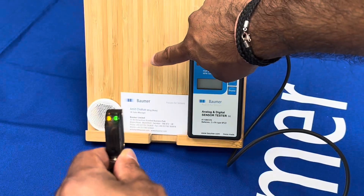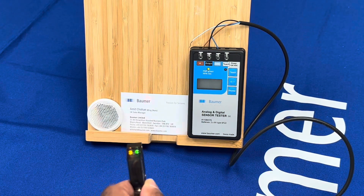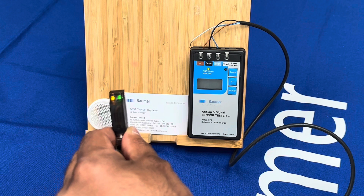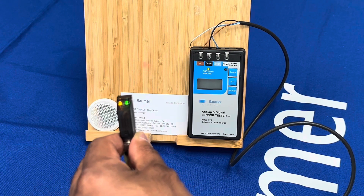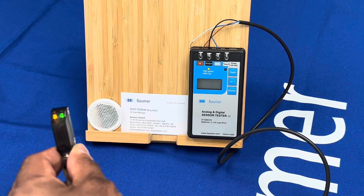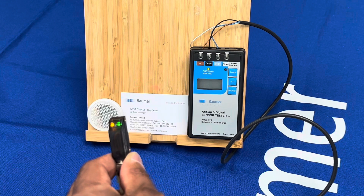We've standardized on a pinpoint LED. On this standard background suppression sensor you get 20 to 350 mm range. We also do a line beam version of the sensor which gives you 20 to 250 mm. It is very much a point-and-shoot type device — you can see it goes on and off for simple part detection with background suppression.